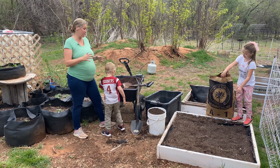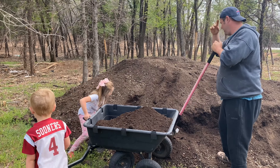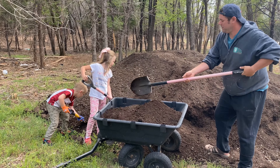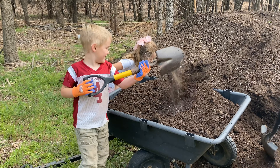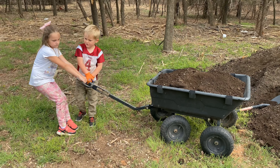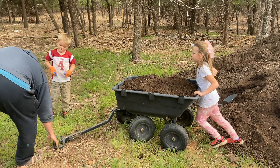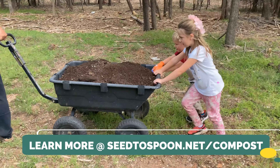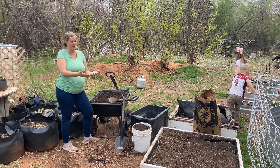The first thing we did before we started was we went and got a wagon full of compost from our big compost pile in the back, and the kids were a huge help with that. They got their shovels and put a bunch in, then we wheeled this back. Compost is always the number one ingredient — it's the most important thing you can add to your soil. It's going to help drastically improve your plants' success, help prevent the amount of fertilizer you need, and it'll actually feed them from the soil.